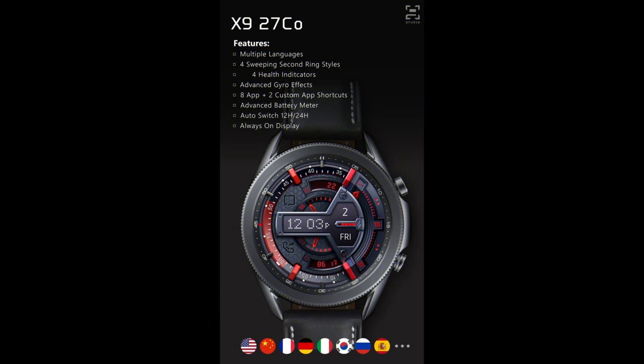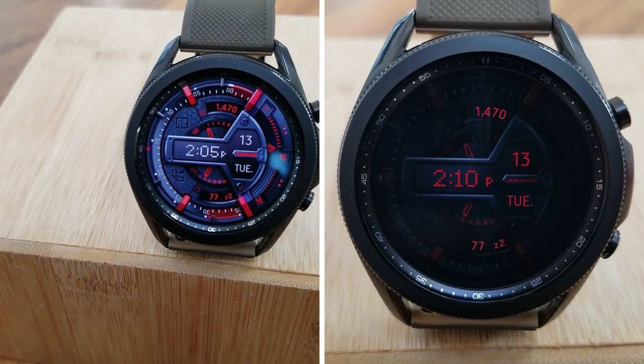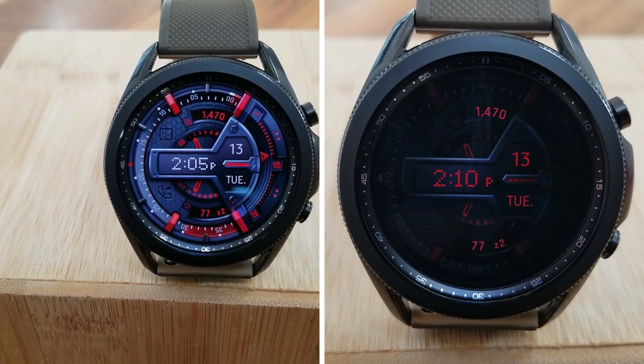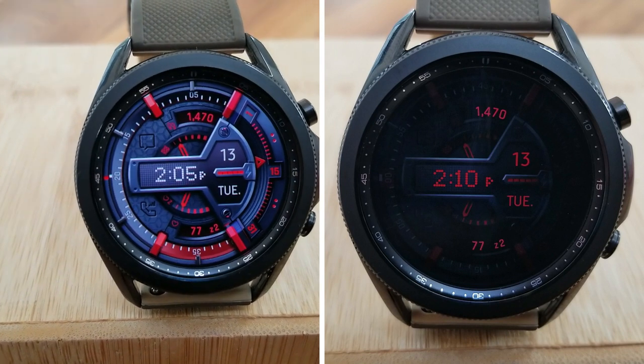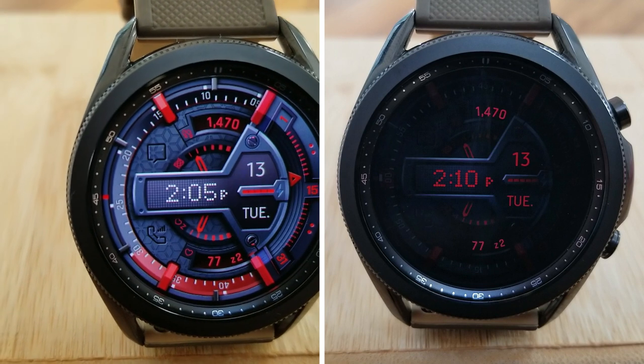That's a recap of this bold animated watch face from X9 Studios. Remember, if you want a chance at adding this one to your collection for free, then make sure you leave a comment down below, as that's where I'm going to be randomly selecting the five winners from.